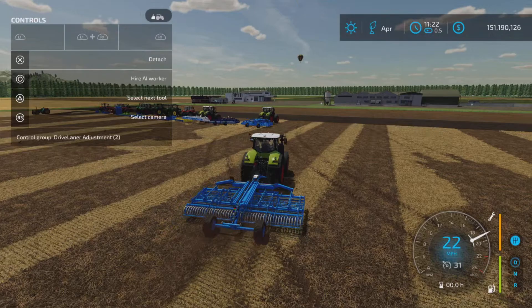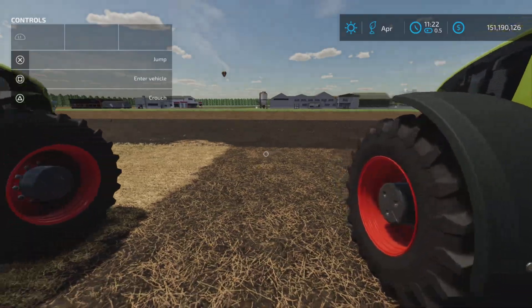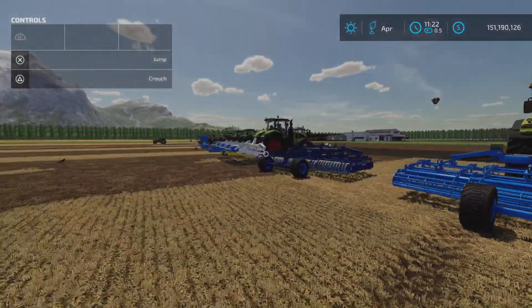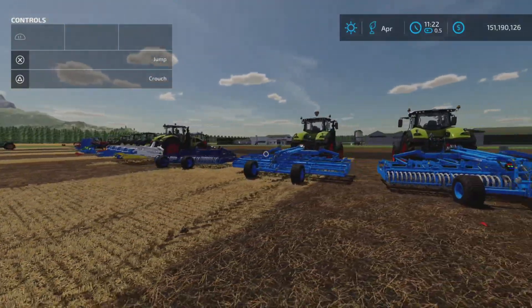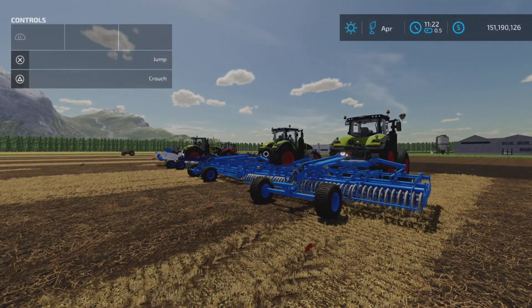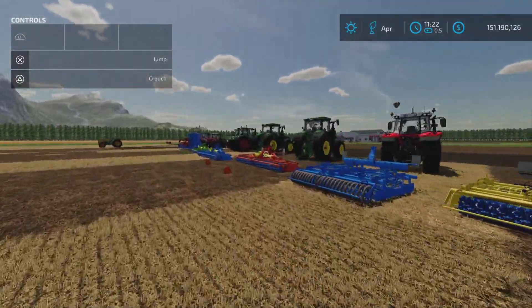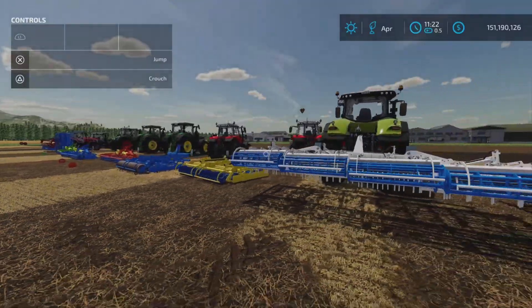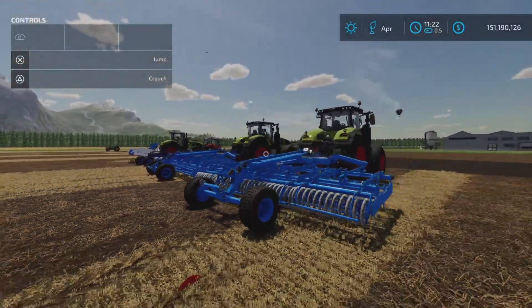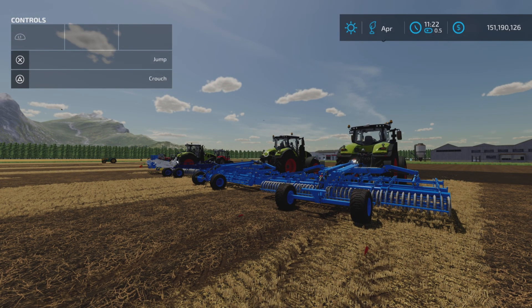It's a pack of two subsoilers and a whole bunch of stubble tillage cultivators of various widths and multiple designs with three-point link on the back. There you go — the Lemken Pack by ITS and Alex Norgler on Farming Simulator 22. I'm sure a lot of work was put into these packs, and I'm sure someone out there is excited to be using all these different things. Thank you all for watching and remember it's only a game, so till the next one, bye for now.